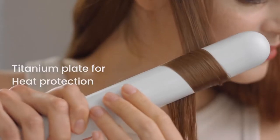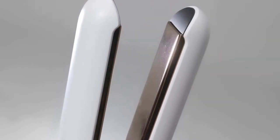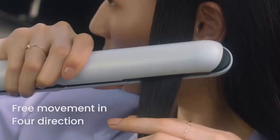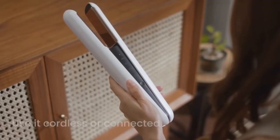Protect your hair and minimize heat damage with Estee's premium titanium plates. The plates move freely in all four directions in order to gently grab hair and prevent snagging and pulling.